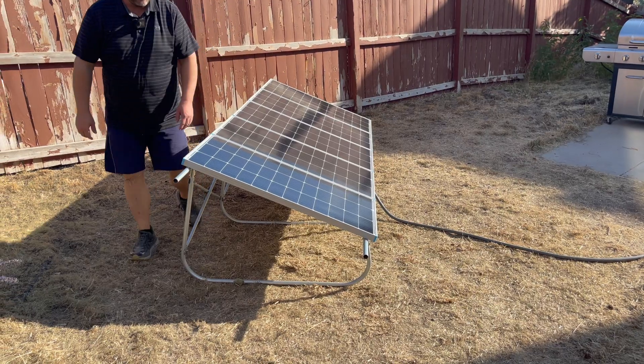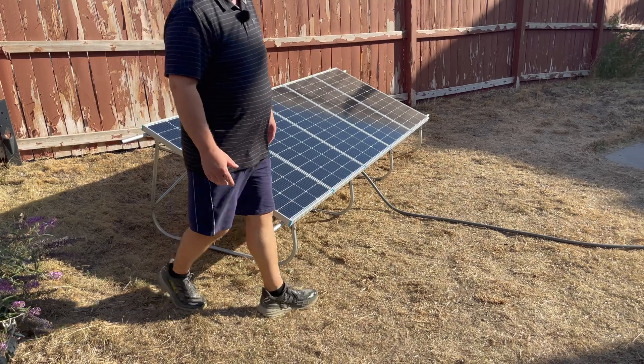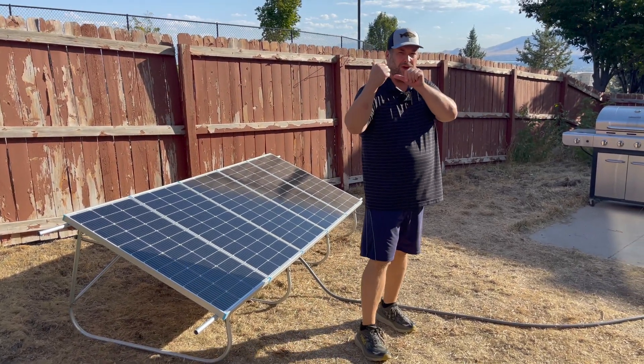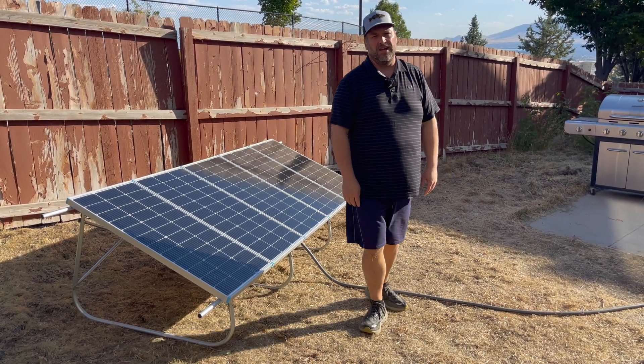It's really easy to move. That's how I wanted this to be designed. I've got a small backyard here, so I wanted to be able to have it in one part of the yard facing one way, and move it to another spot and face it a different way — just move it around when needed.